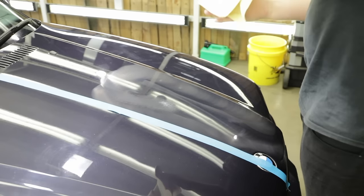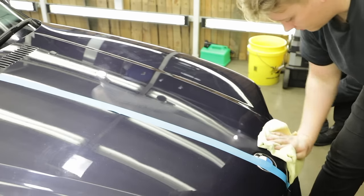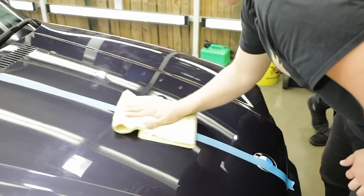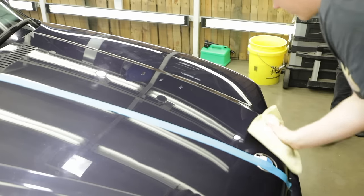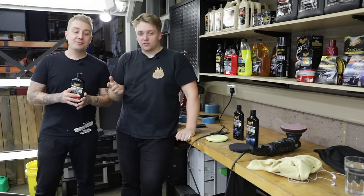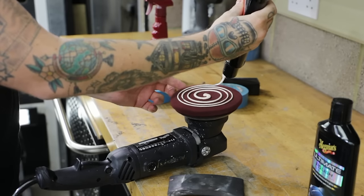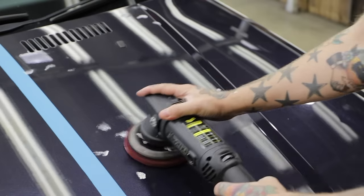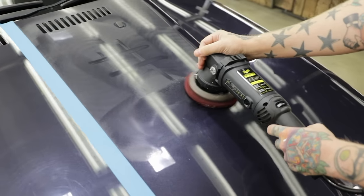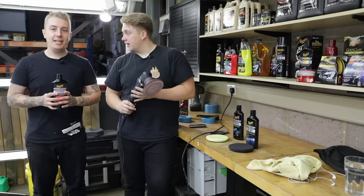Using my microfibre towel to wipe off — wipe one way, flip the towel, get the excess off. Look at that. Just to recap what we've done so far using the machine polisher with the ultimate compound: we primed the pad, put five dots on the pad, spread the area, then worked the compound in at between 4.8 and 5.8 — swirl and defect removal speed — doing four passes up and down, left and right. Hey presto. Easily done. That's how to use the machine with the compound.